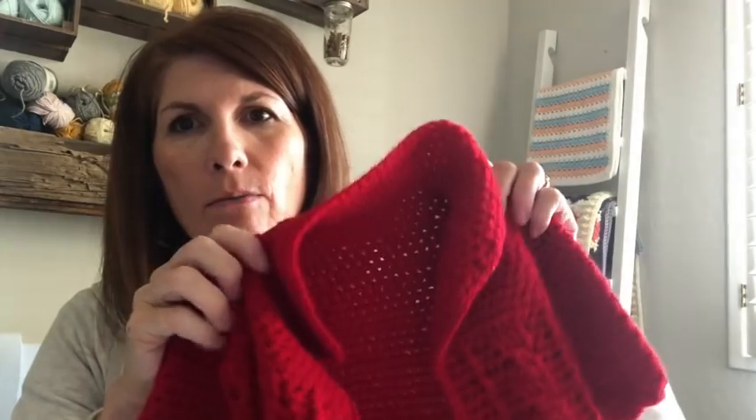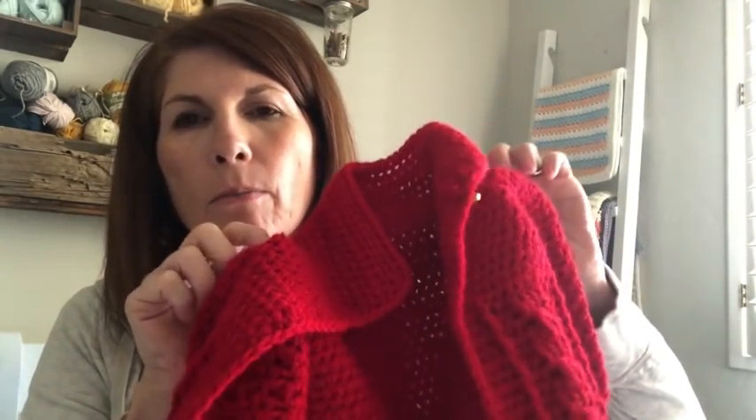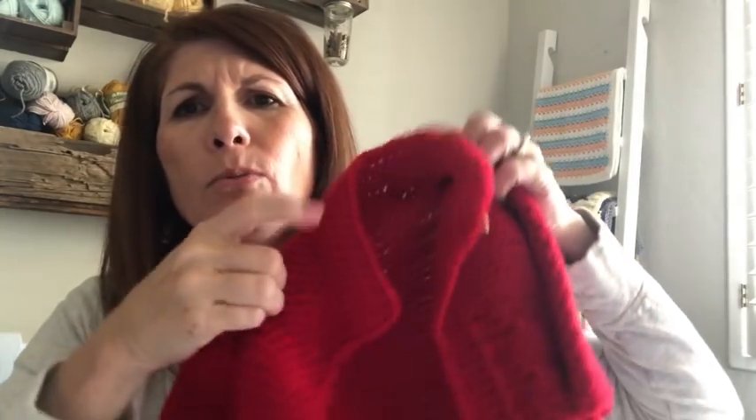If you want to make this sweater, the best way is to visit the website where all the counts and stitches will be. This is a 12-month size and I have an 18-month size that I'm going to be giving you some tips for. Let's get started.